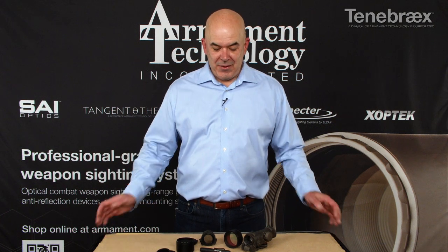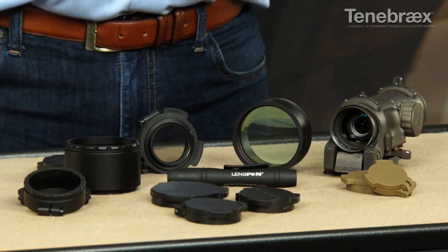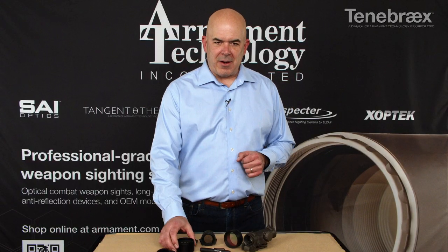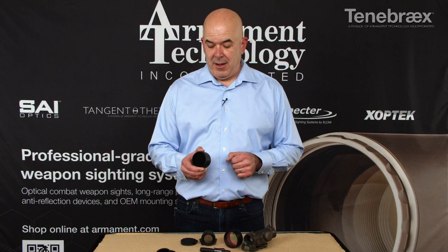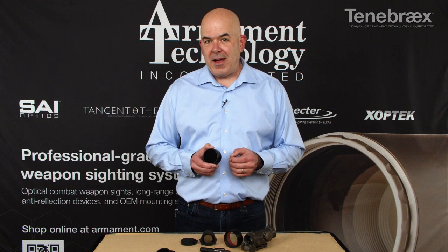Hi, Trevor from Armament. As you can see, we have a variety of Tenebrex accessories on the table. In this video, we're going to specifically talk about the ARD, sometimes referred to as an ARD or a kill flash.